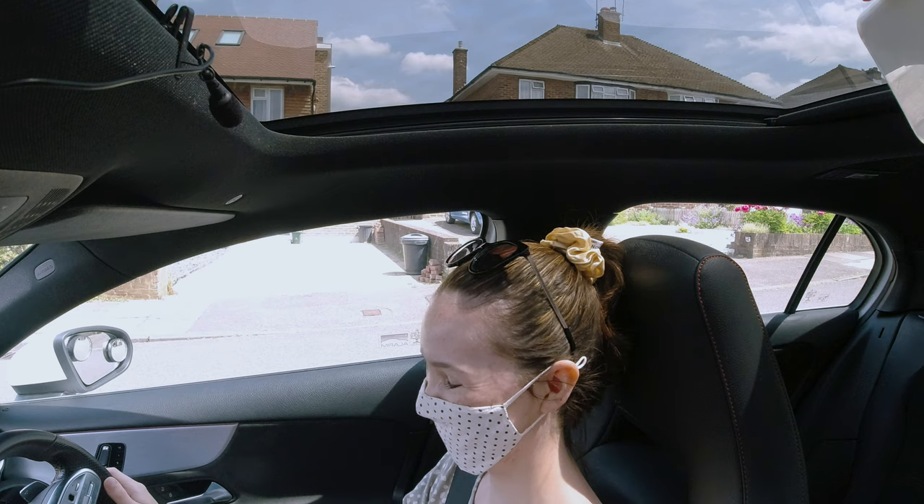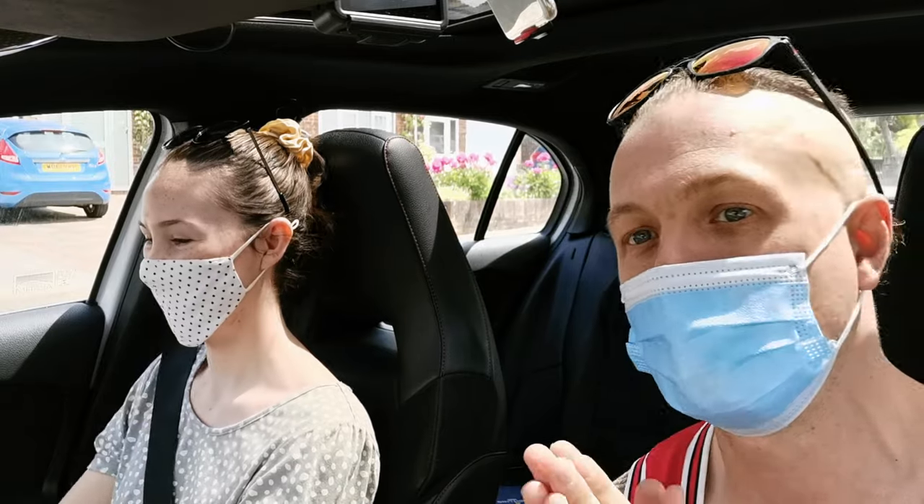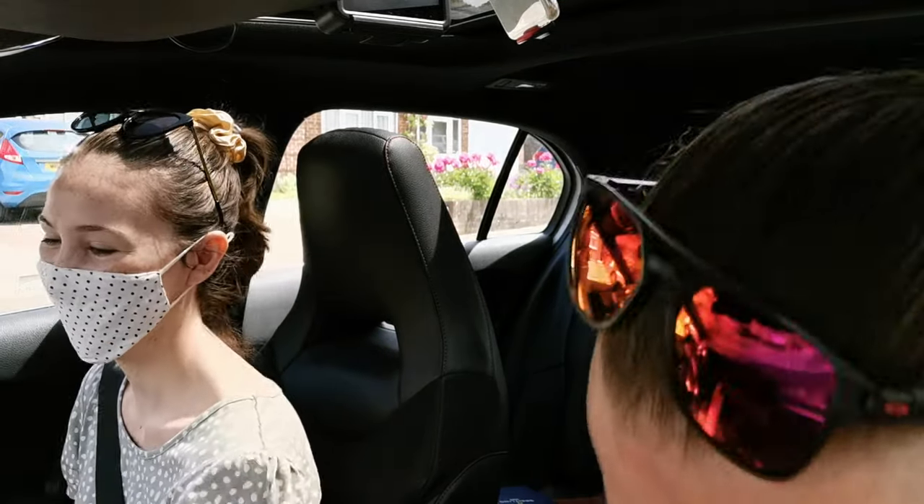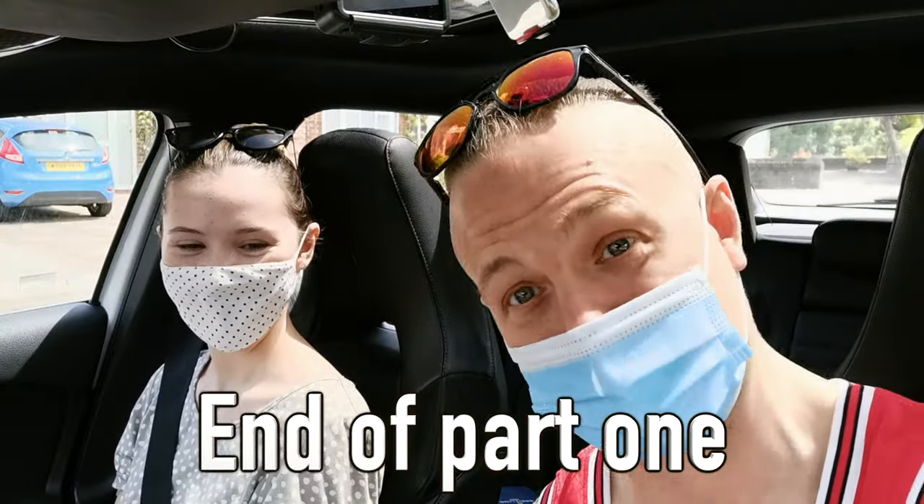Well done, Ellie - very, very good. Just before we move off, I need to go grab that camera. So one more time we'll switch the engine off. Promise this will be the last time.